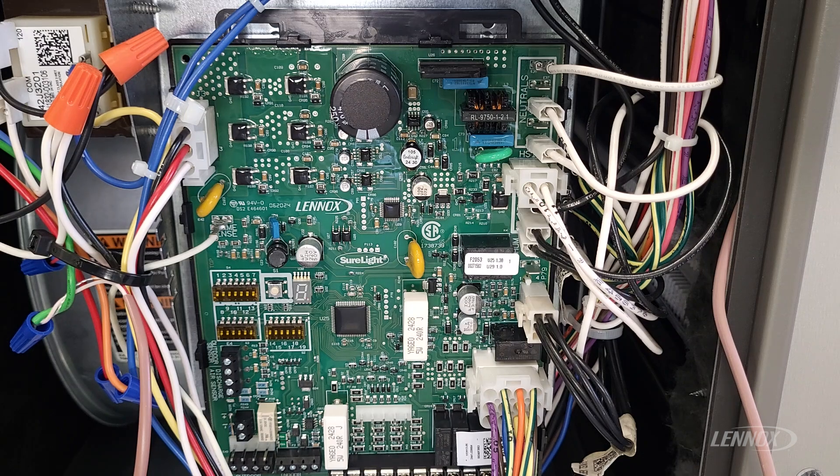Lennox furnace control boards will sometimes come for all that specific line of product, and you as the technician have to dial in the specifics that it's connected to. It will need programmed when you change the control board. The process is very easy. When you first power up the control board after replacing it, you would see three horizontal bars on the seven-segment display followed by Error Code 203.